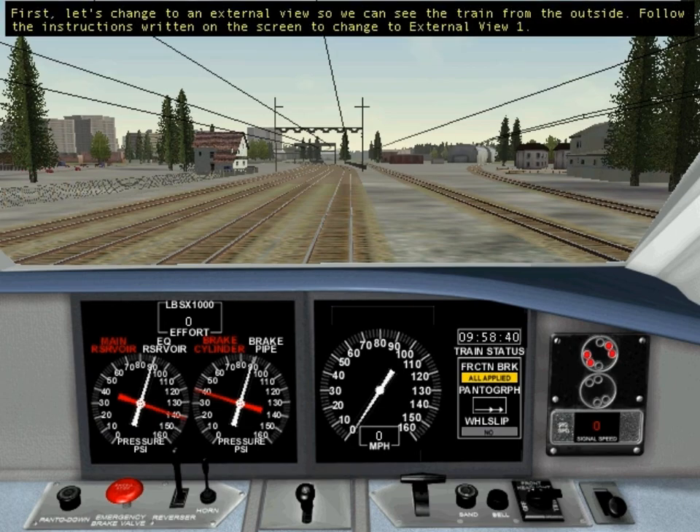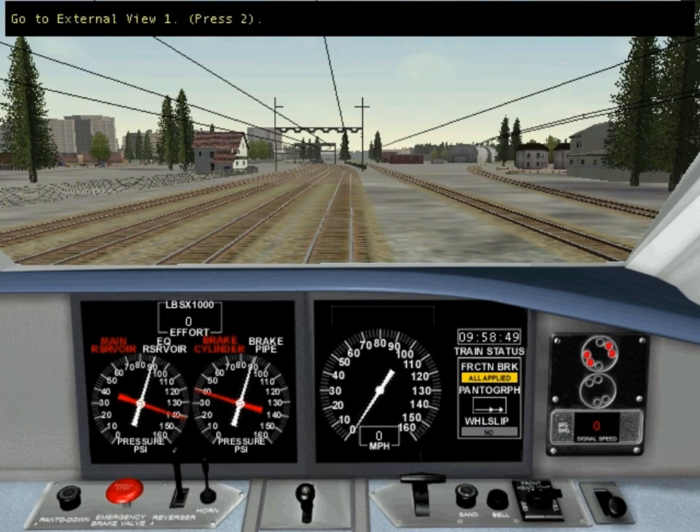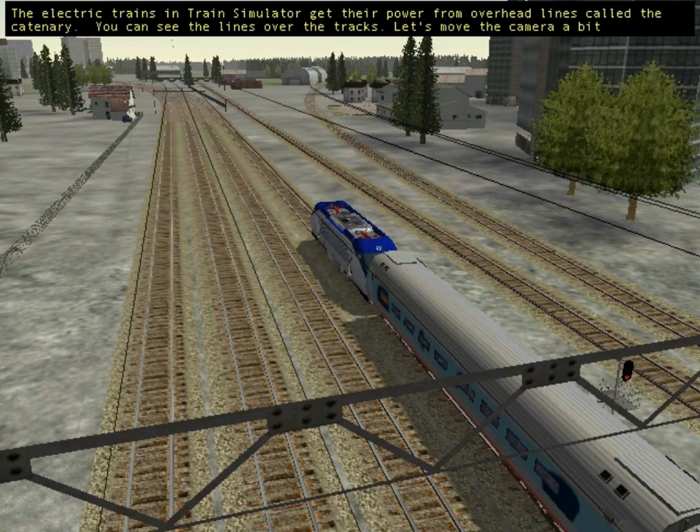First, let's change to an external view so we can see the train from the outside. Follow the instructions written on the screen to change to external view 1. The electric trains in Train Simulator get their power from overhead lines called the catenary. You can see the lines over the tracks.